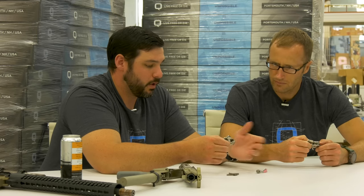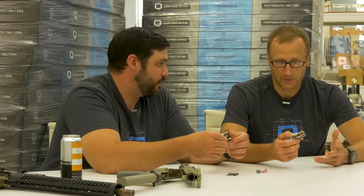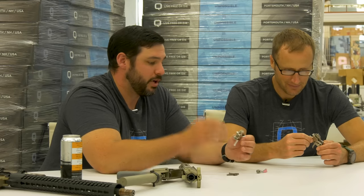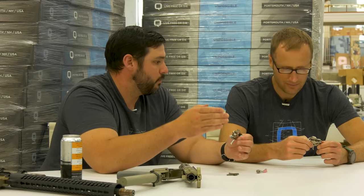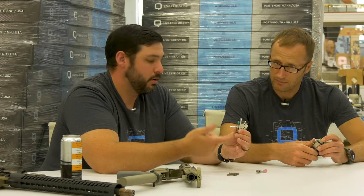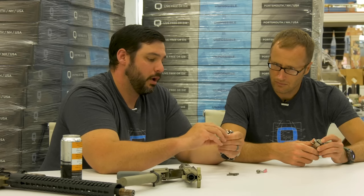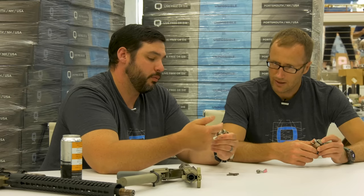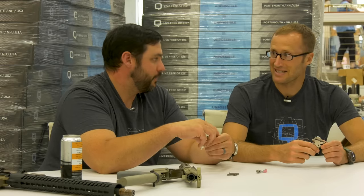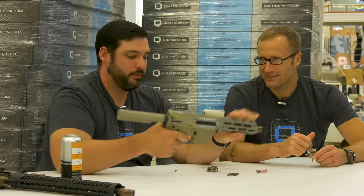It's a two-stage trigger with a very clean wall off the first stage, and then very little creep when it breaks. The geometry is about half a pound in the first stage, a clean wall, then two and a half to three pounds to the break. It has very low over-travel without a selector, an extremely short reset — insanely short and very light. All of that is part of the geometry and how everything works together.